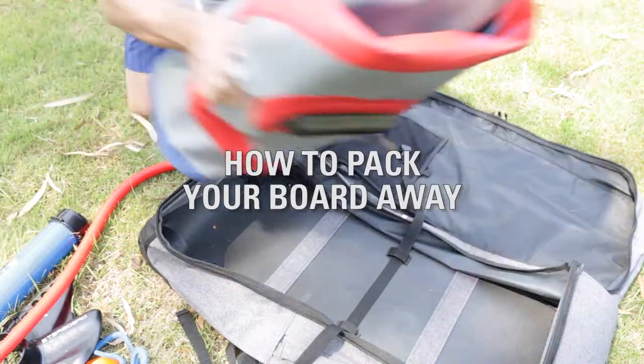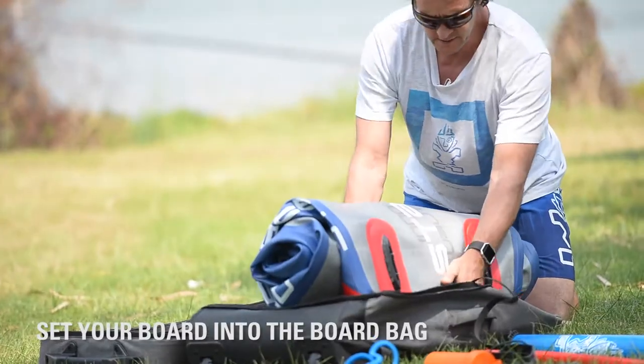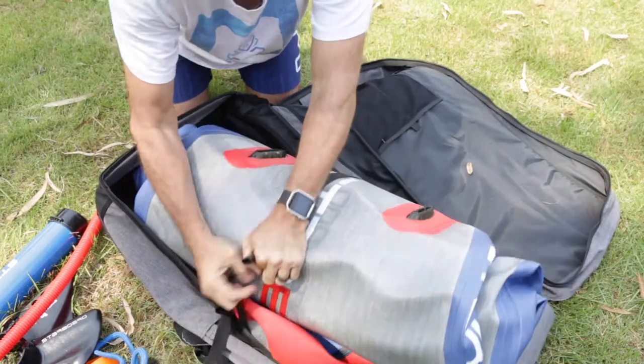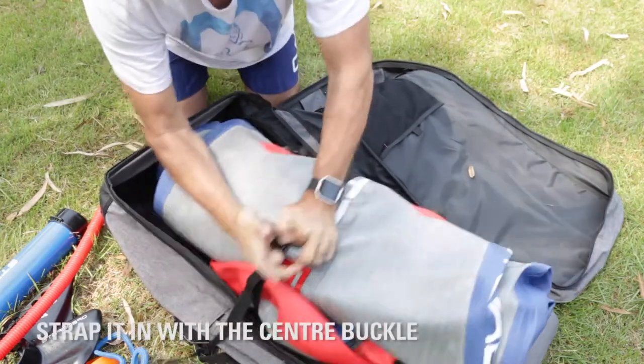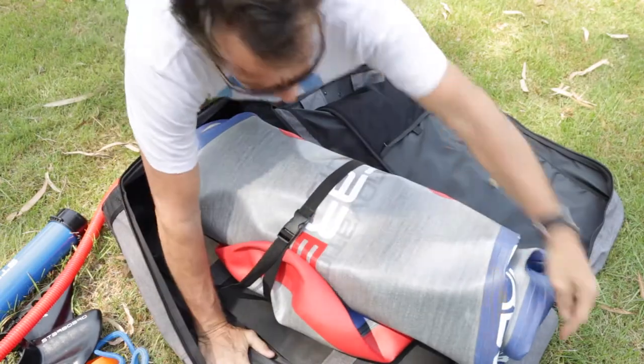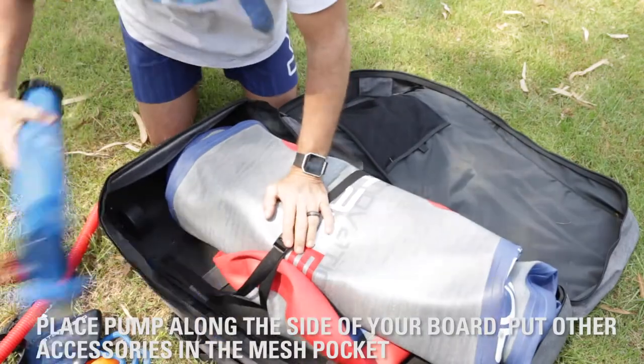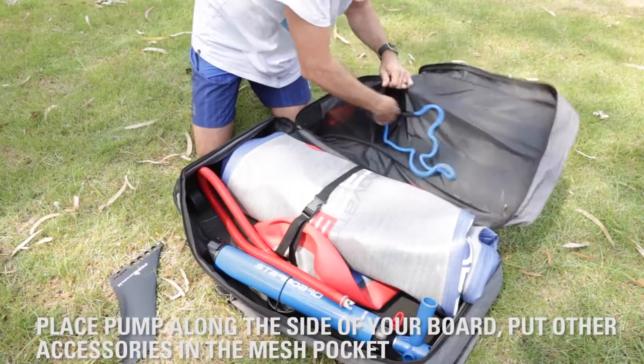First, I'm going to start with my Deluxe Starboard inflatable here. I'm just going to set it in there. I'm going to use the one-inch webbing buckle to get that nice and snug. There's still plenty of room in this bag for any other equipment you might have, so that pump fits right down there beside the board.